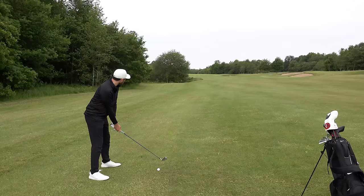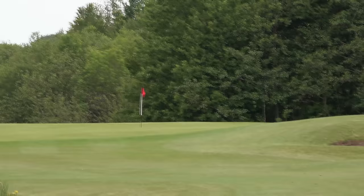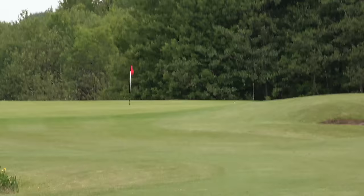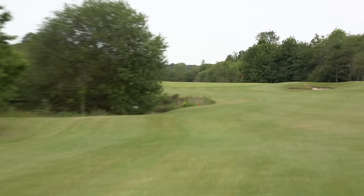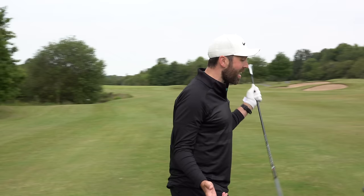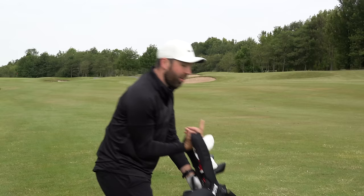I'm 225 yards away so I'm going to hit my two iron at it. For a minute we were putting for eagle but I think it's just run through the back - that might be what I find with this golf ball, it might be harder to stop on the greens. But first two shots were pretty good, I like that a lot.